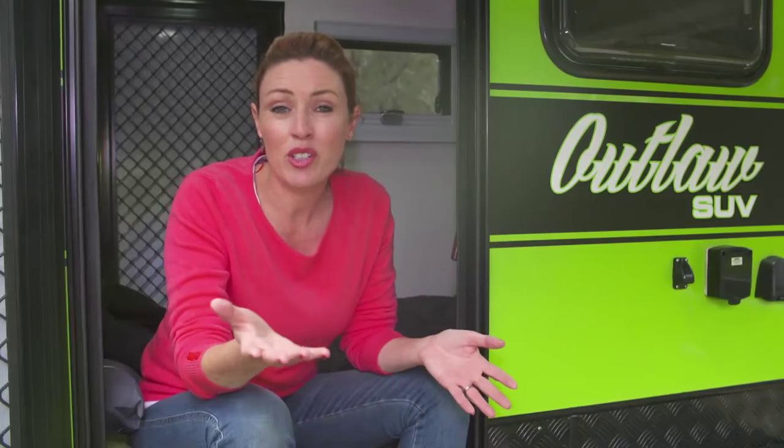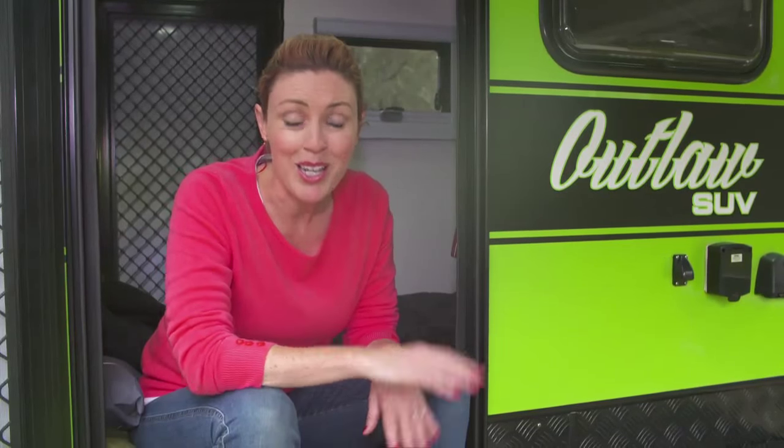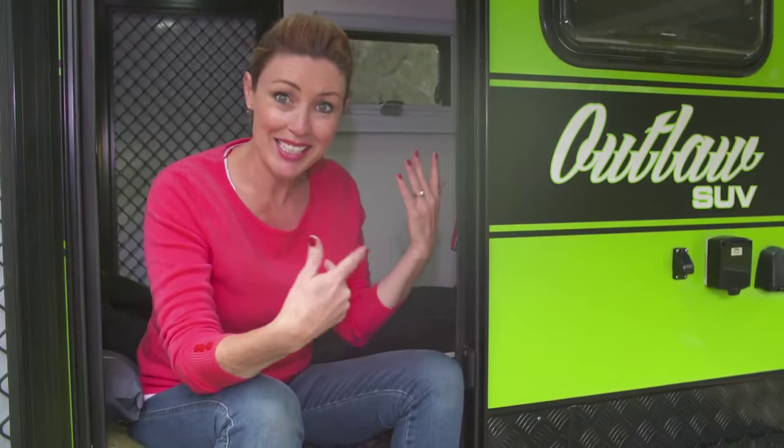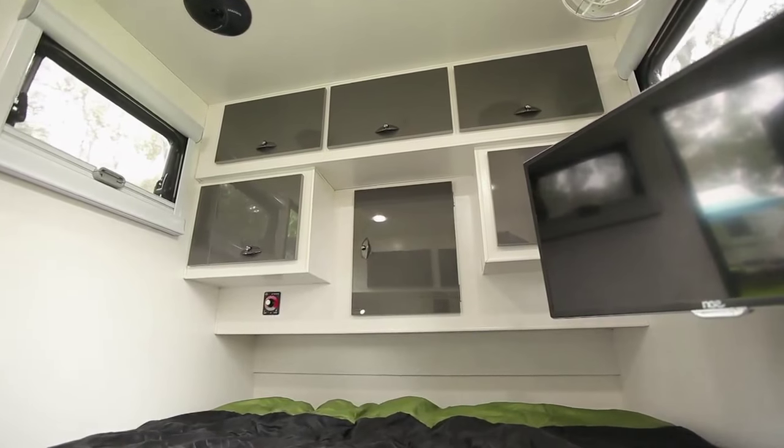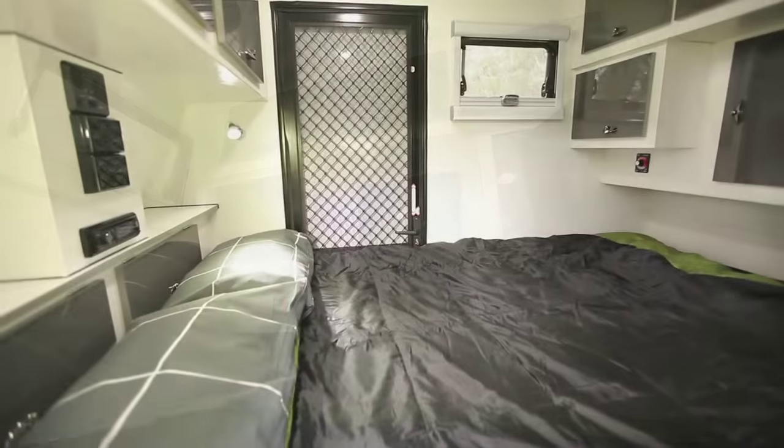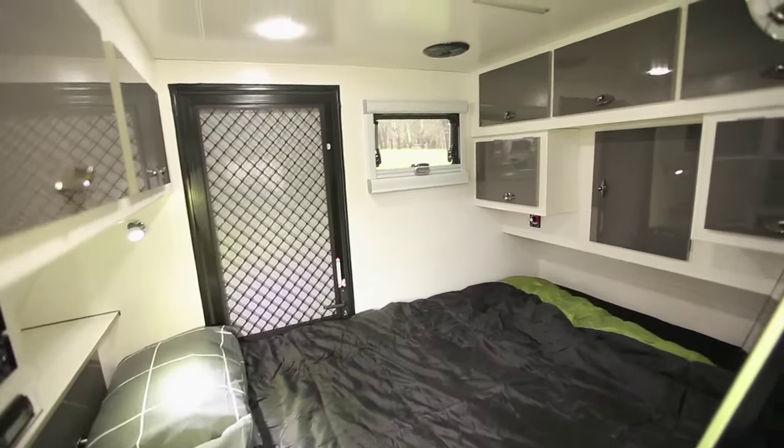The Outlaw is designed for those that simply want a place to sleep at night but want to spend the rest of their day outside. Having said that, this is pretty luxurious. Finally, the windows and roof hatches are Aussie Traveller double glazed tinted windows with block out blinds and fly screens.